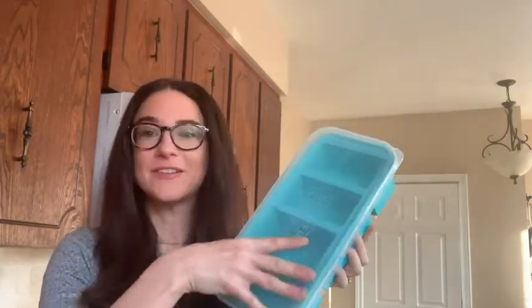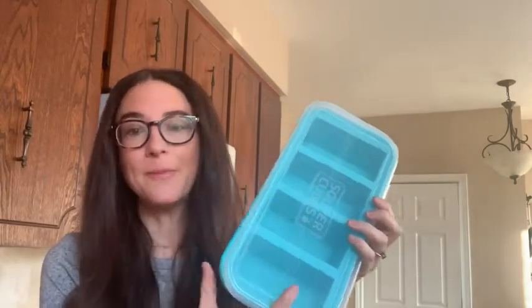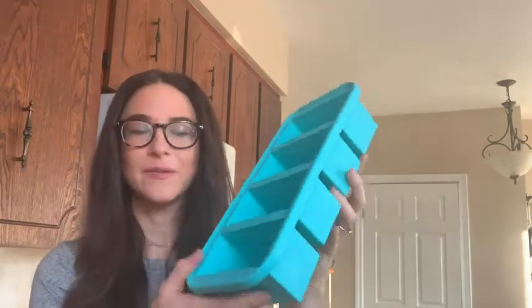When I want to eat it, I can take out one or two servings at a time. It's really simple to use. I also use this for bone broth — I freeze it, and when I'm using a recipe I can just take out half a cup, one cup, whatever I need. You can put this in the microwave, or you can also put the tray in the oven if you want to leave your leftovers in and heat them back up.